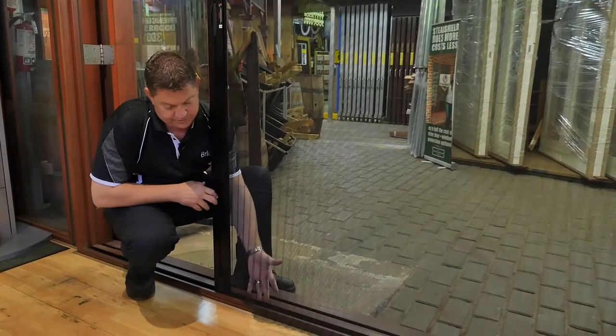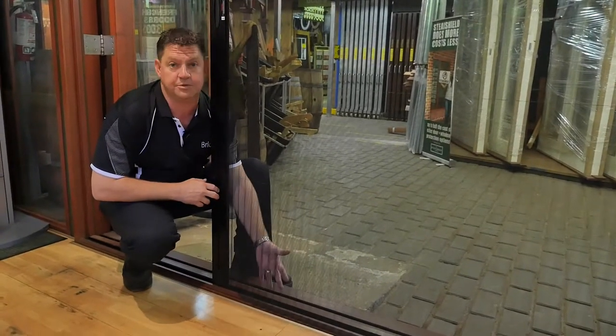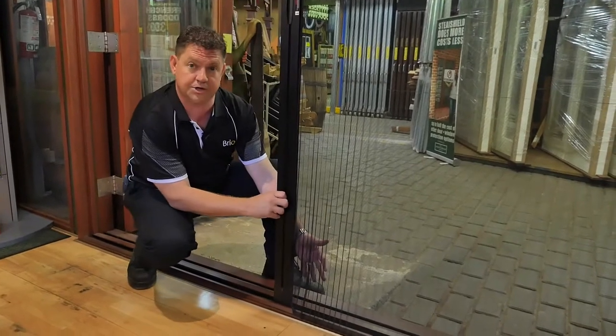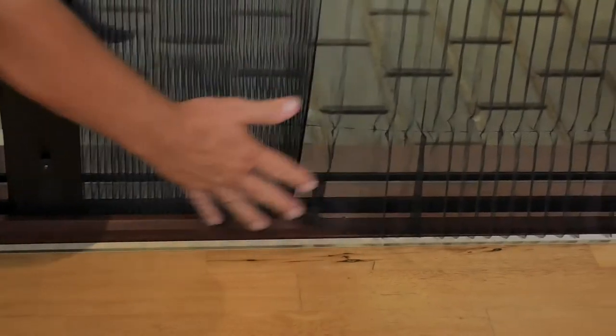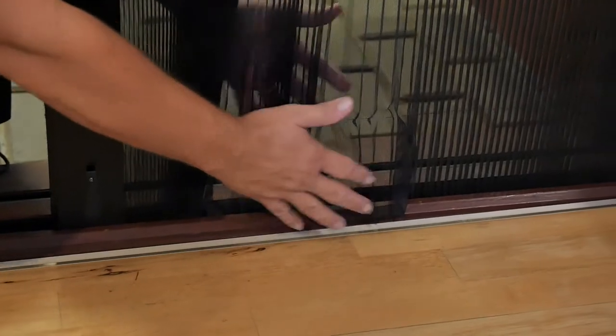As you can see, this screen is actually out of the track. Let me show you how to put it back in. First, we take a bit of the tension off the actual screen. Push it in gently and just move along the channel, gently continuing until the whole screen is into the channel.